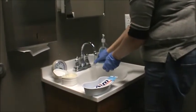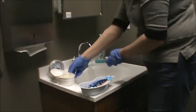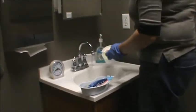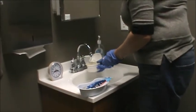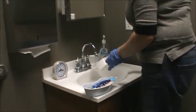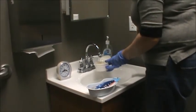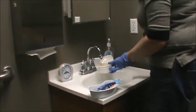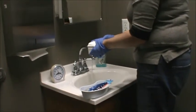Rinse your toothbrush and return it to the emesis basin. You then will take your cup, empty the water. You need to rinse the cup. You also need to rinse the lid. Then place a moderate amount of water back in the cup, returning the dentures to the cup and closing the lid.